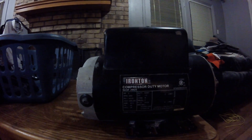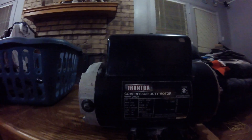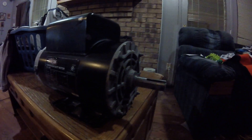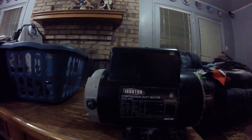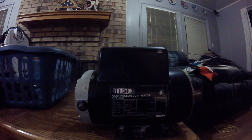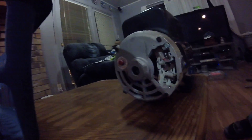RPM is 3450. Not happy with it whatsoever. I've had it for about two years, and just the other day it started shooting sparks out of the grill right there.